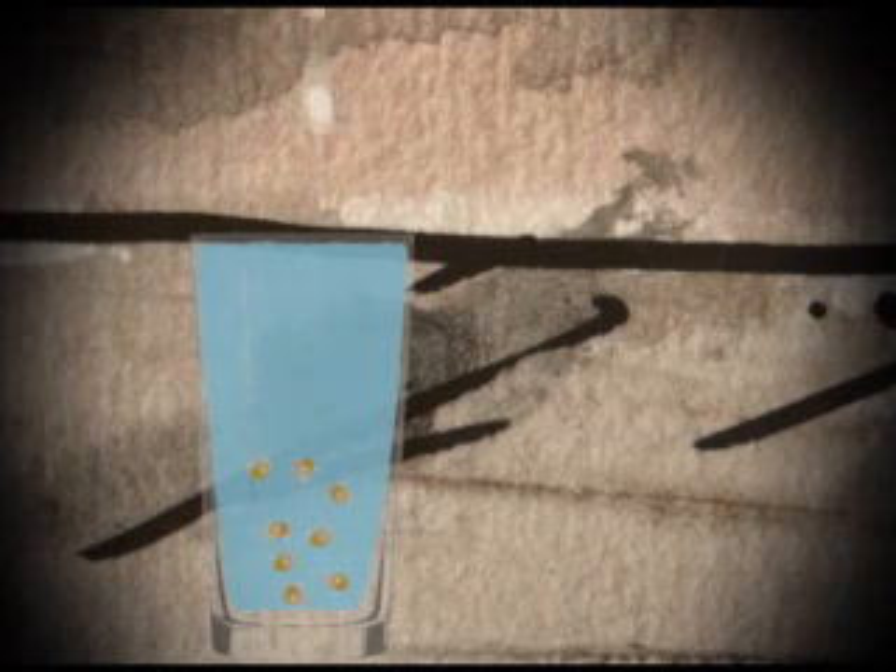Next, add the popcorn kernels, just about 10 or 20 of them. And for the last step, add in 3 tablespoons, or a little bit more even, of vinegar.